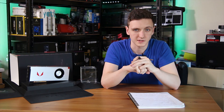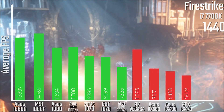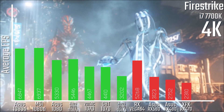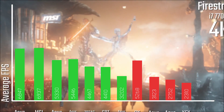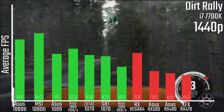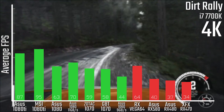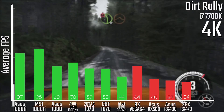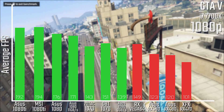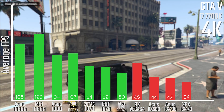Starting off with 3DMark Firestrike on an i7-7700K, you're looking at performance fairly equal to an ASUS GTX 1080 Strix — though this is a reference card versus a non-reference Strix. In games, particularly Dirt Rally, you actually see a little bit better performance than the 1080 from the RX Vega. However, when it comes to GTA 5, which is a more Intel and NVIDIA optimized title at this point, you're looking at lower performance with the same hardware across 1080p, 1440p, and 4K.